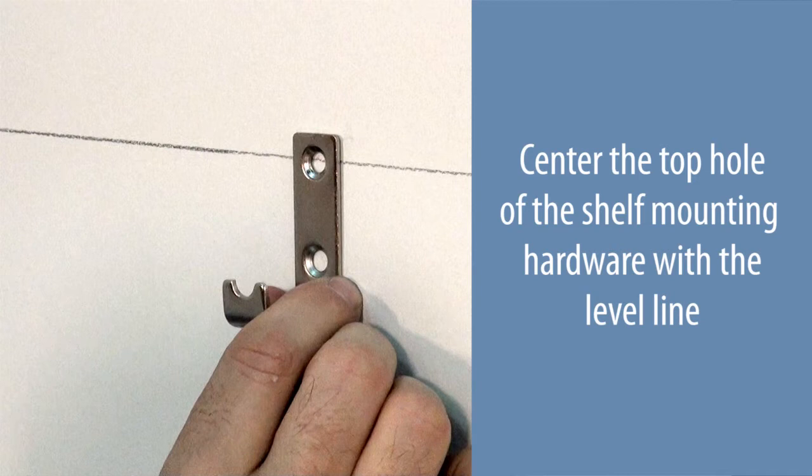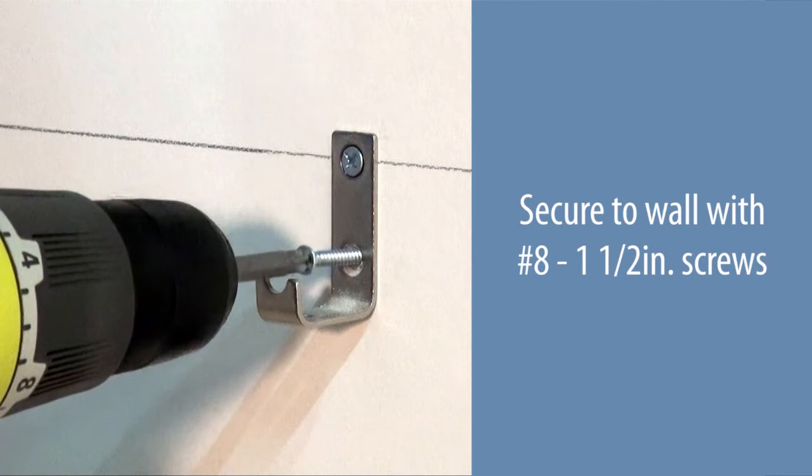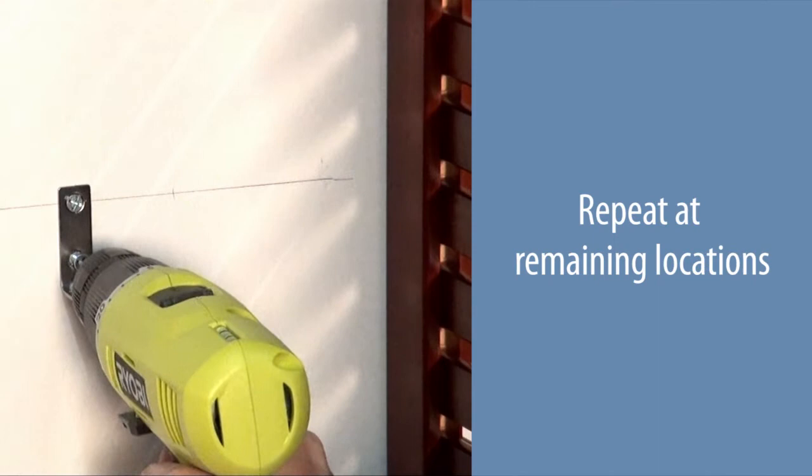Center the top hole of the shelf mounting hardware with the level line and mark the hole locations. Use wall anchors if no stud is present. Secure to the wall with number eight one and one-half inch screws. Repeat at the remaining locations.